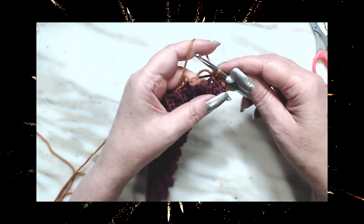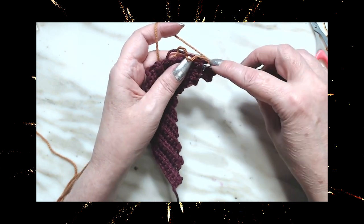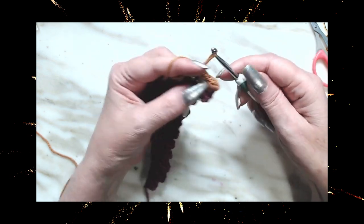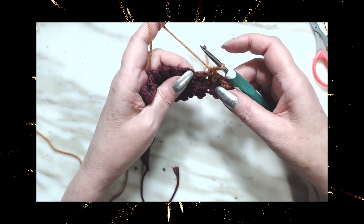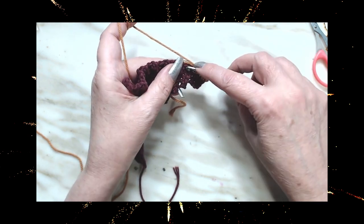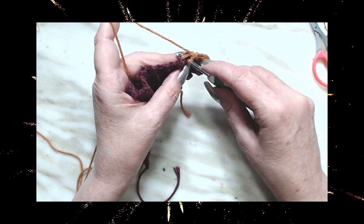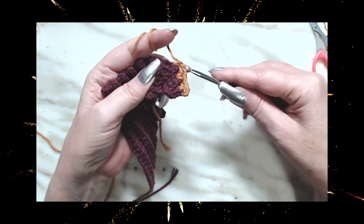It's going to look a little wonky but it's going to work out. You're going to work this stitch and then work the stitch right beside it. I'll go ahead and show you — I'll wait until the end to place that extra stitch.